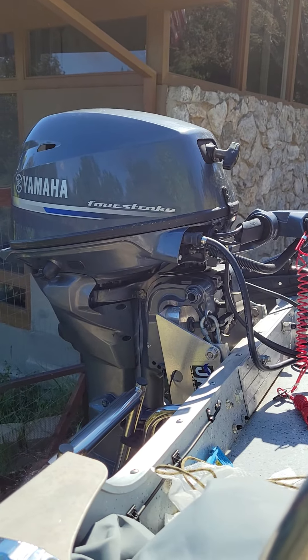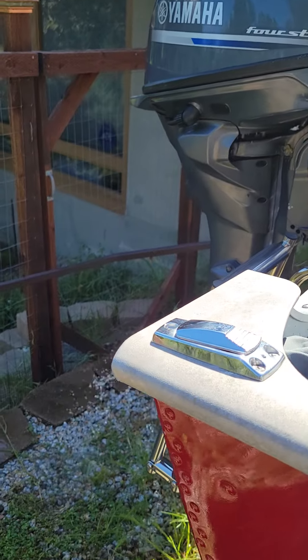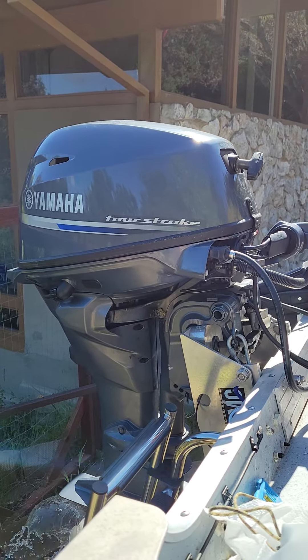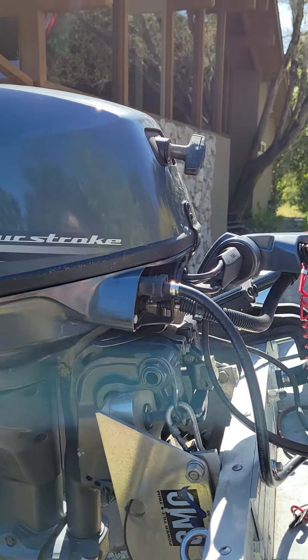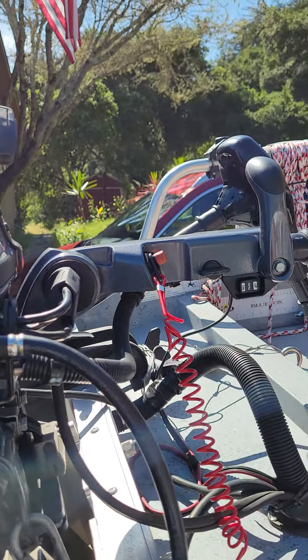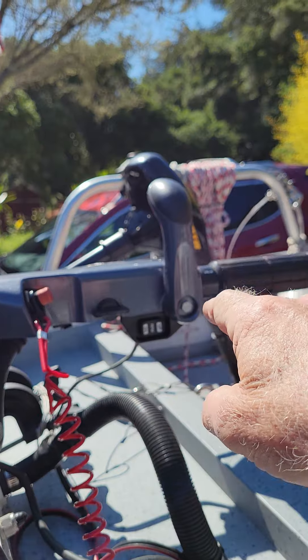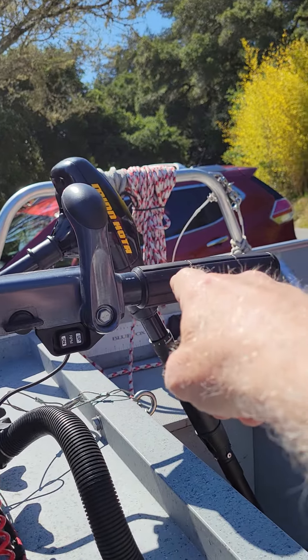First time this season. I will start my engine, check it. Of course I check oil, all other things. Here is neutral and zero.